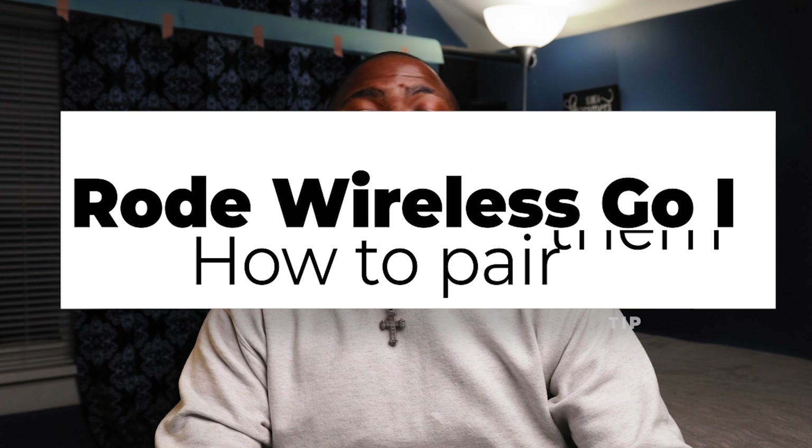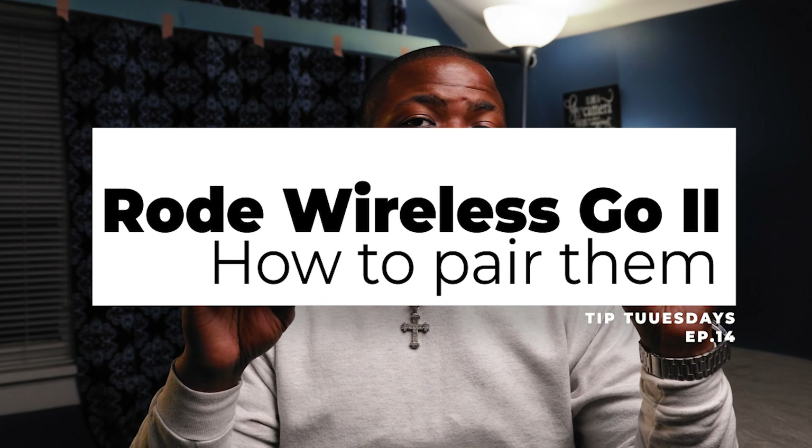Hey YouTube! Welcome to another Quick Tip Tuesday. In this video, I'm going to show you guys how to pair your wireless go-to transmitter to the receiver.